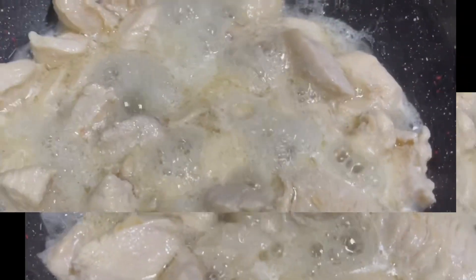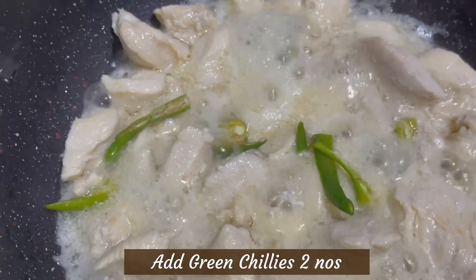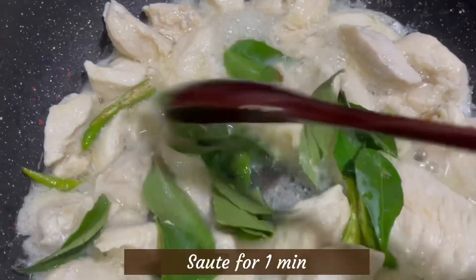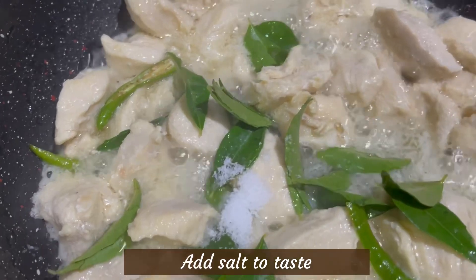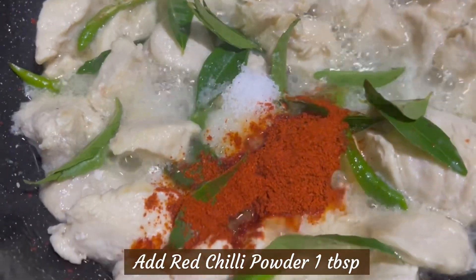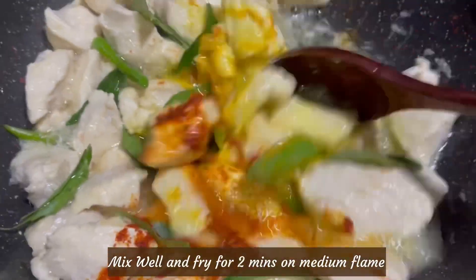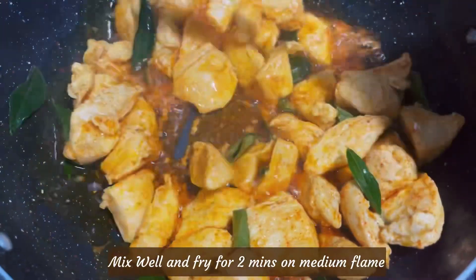I want to cook the chicken with 4 tablespoons of oil on high flame for 5 minutes. I'm putting it on medium flame and adding about 1 teaspoon of spice.